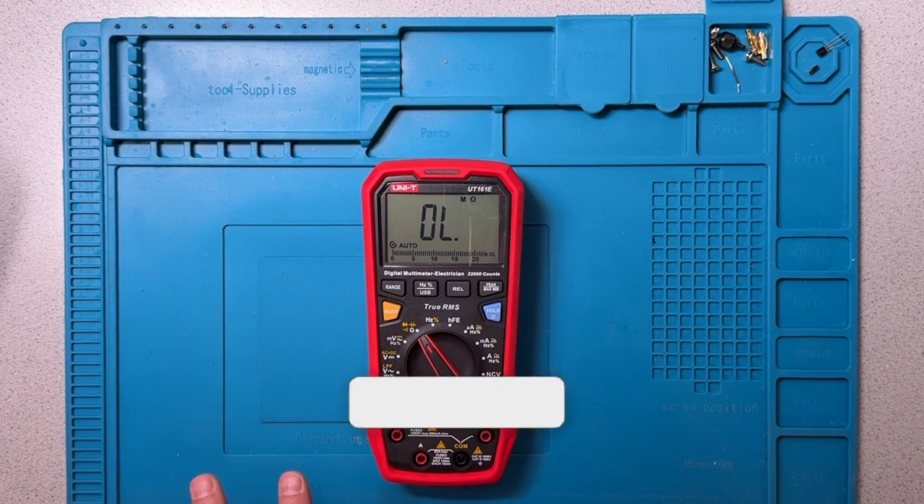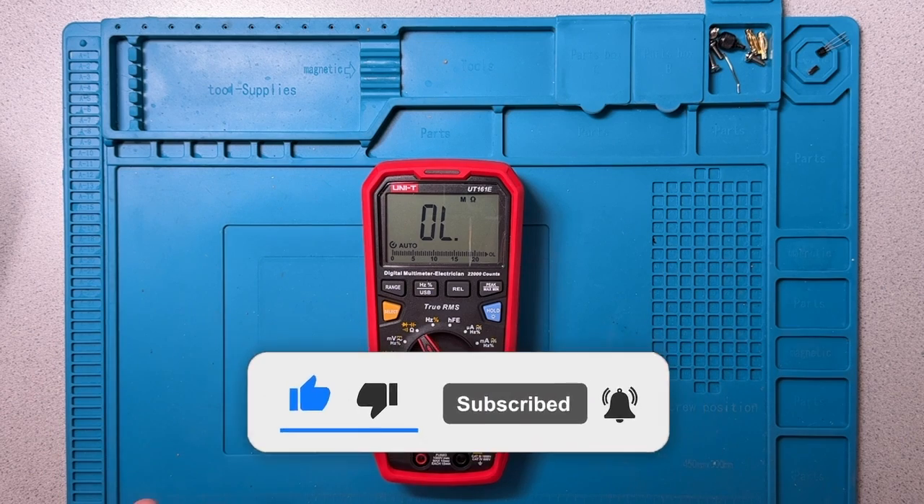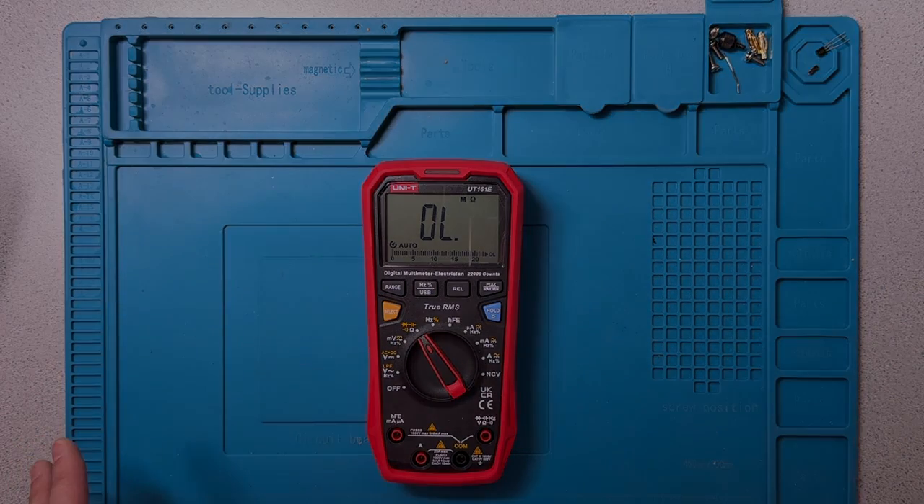Now if you found this video to be helpful or interesting, please give it a thumbs up and subscribe to my channel. Questions and comments are always welcome. The feedback is appreciated, and it helps me figure out where to focus my activity, like this video.